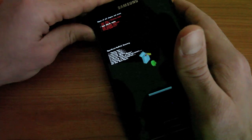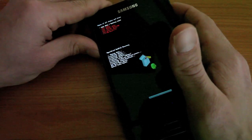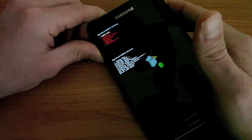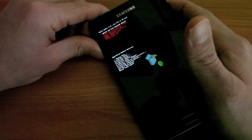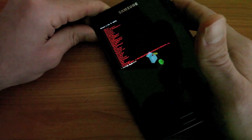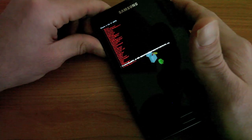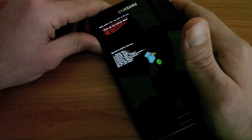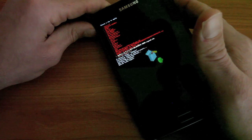I'm also going to wipe the Dalvik cache just to be safe, and then I'm going to go back and go to my install menu and choose zip from internal SD card. It's actually on external SD card, so I choose zip from external SD card, and it's this update.